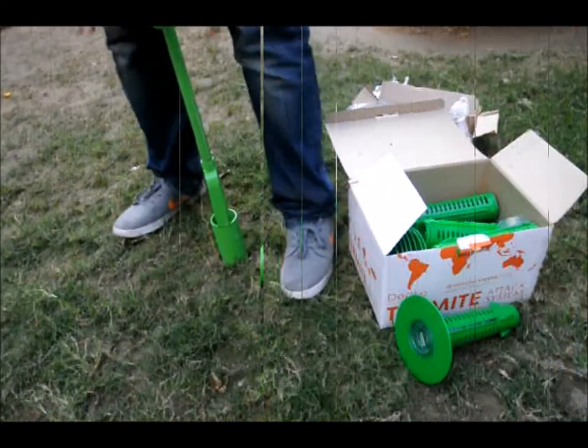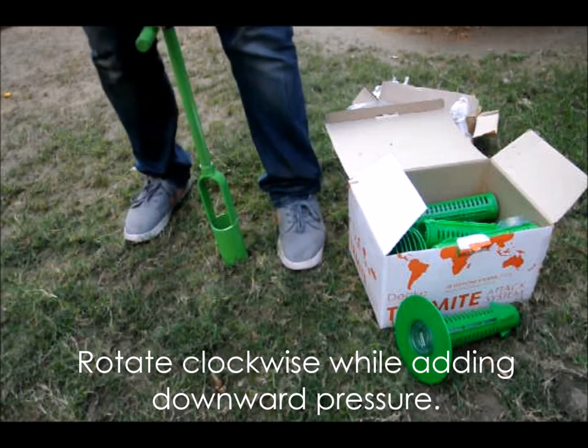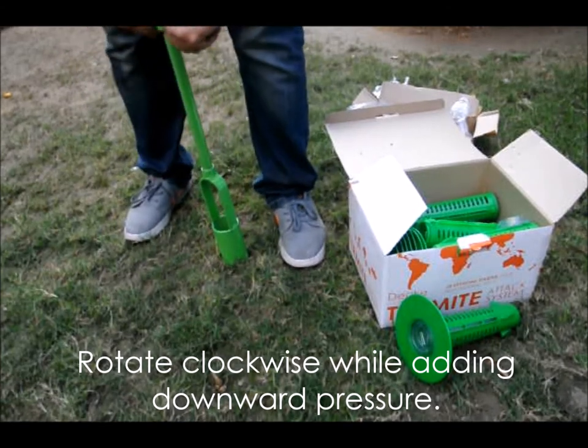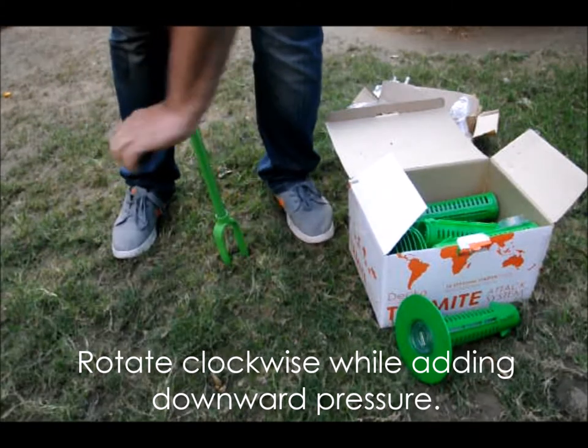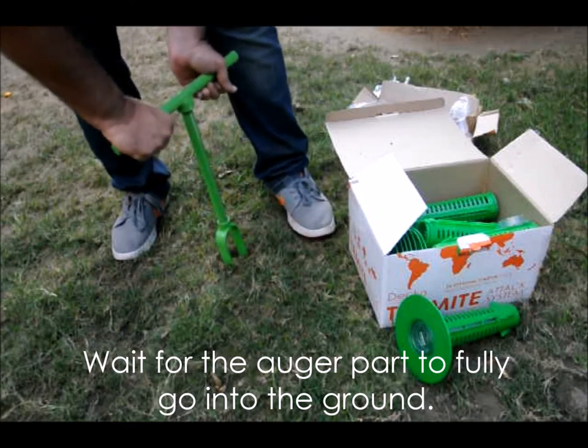Stand the digging tool upright and rotate the tool clockwise. Keep the pressure downwards while rotating the tool. You will see the tool keeps going into the ground. Once the whole tool is in the ground, take the tool out.